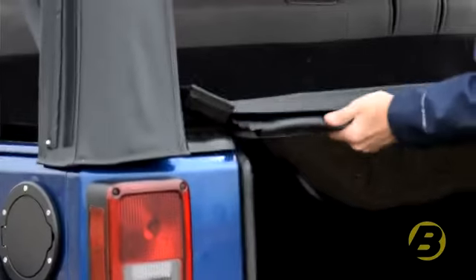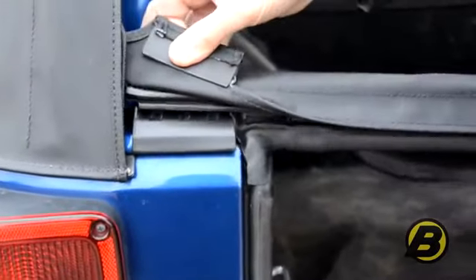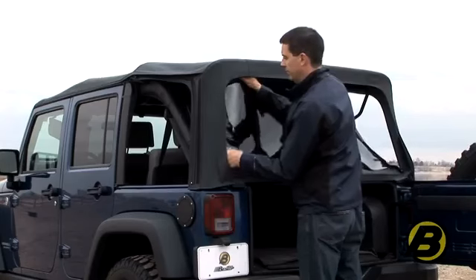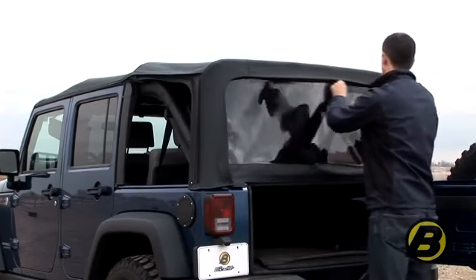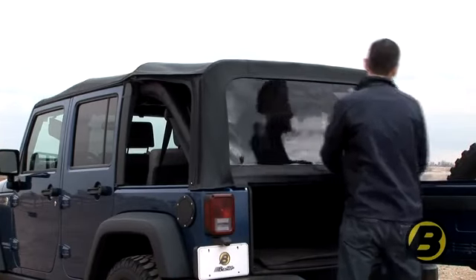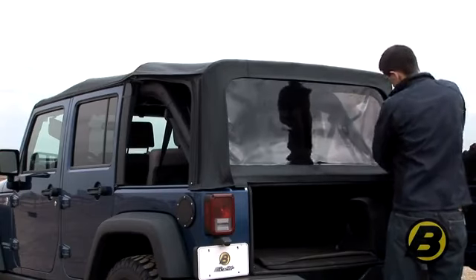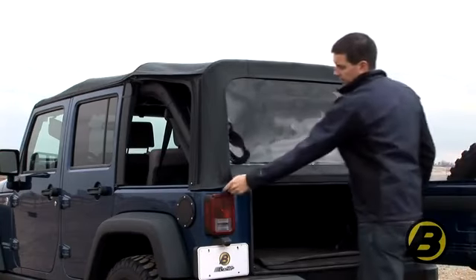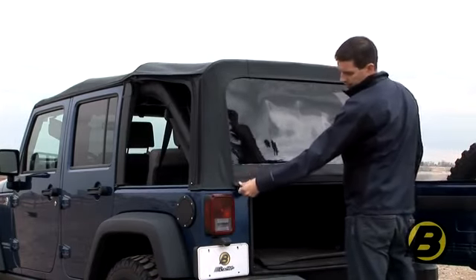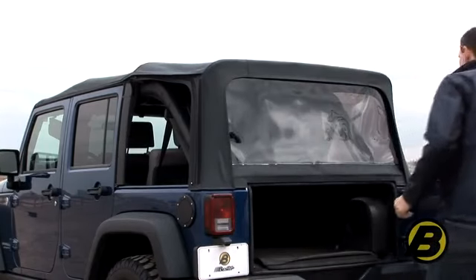The tailgate bar then rolls into place on the two tailgate clips. Take the zipper, ensuring both halves are equally aligned. Follow the zipper over and to make it easier, just slide the window slightly in the tailgate bar, then zip down. Finish off by tucking in the sail panels — on this model we have the flaps on the rear curtain. Then we can close the tailgate.